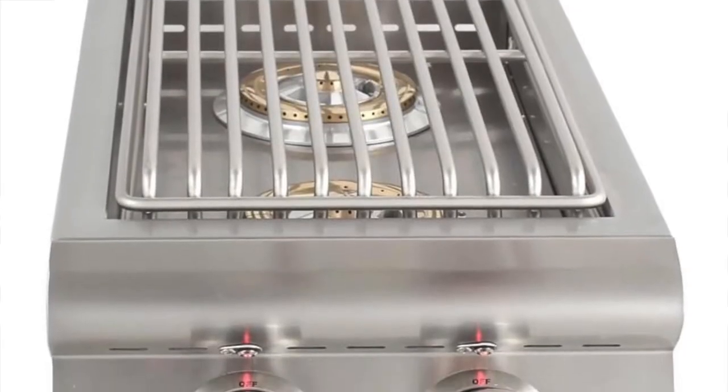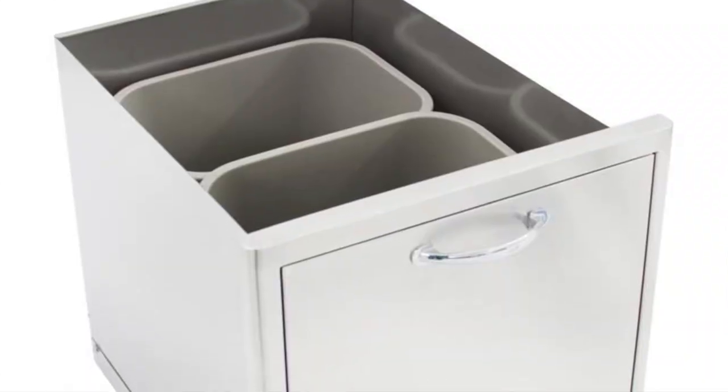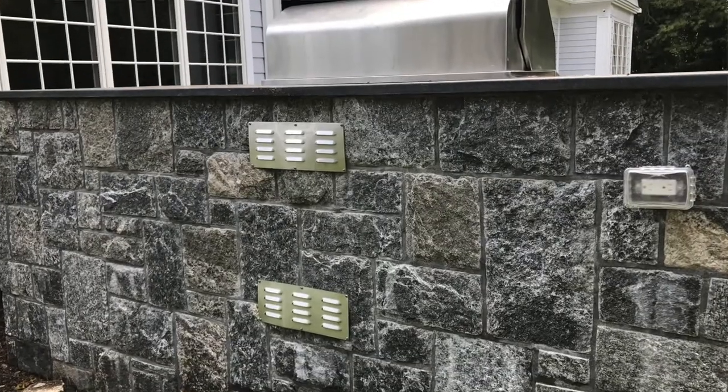We're going to put in a side burner — not a pro burner or a power burner, just a normal side burner. We're going to do the dual trash and recycle drawer, the TRECDRW. We're going to do the Blaze 5.2 cubic foot refrigerator — they have a few refrigerators, but this is the one that we sell; the drawer refrigerator has been picking up some steam, but the single door sells more. We have a cover for the grill and then two island vents behind the grill and the side burner so the island can breathe — it's a safety precaution.